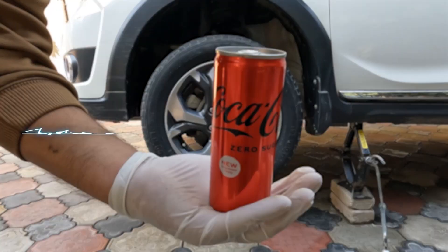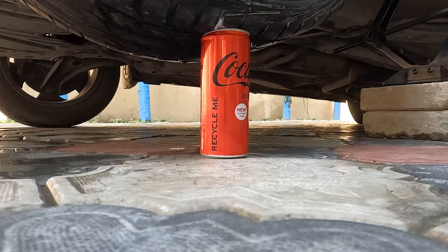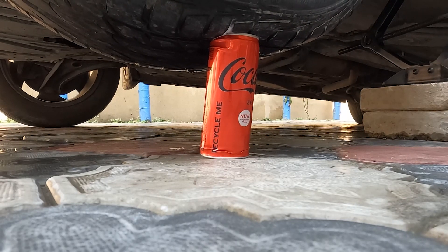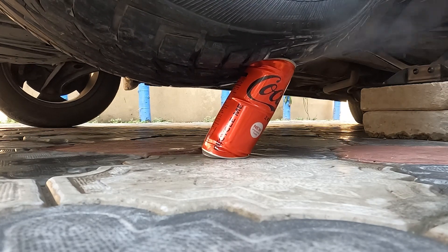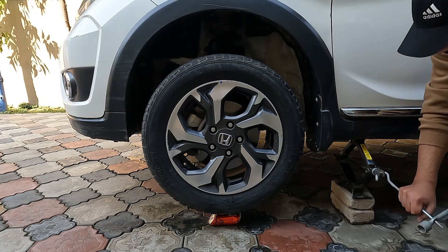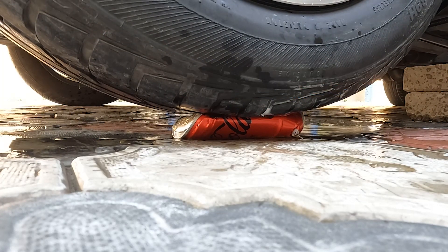Now we place a can of Coke under the tire to see what happens. We lower down the jack by the lever slowly to observe the compression force clearly. The can starts compressing and then leaks from one side. We change the direction of the can to see clearer results. It takes 45 to 90 N of force to crush an aluminum can.